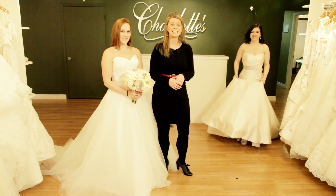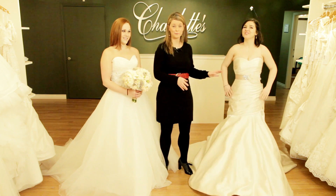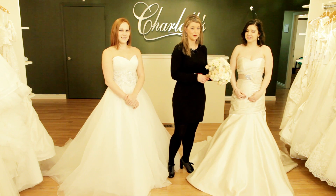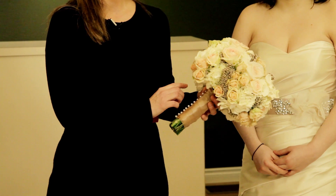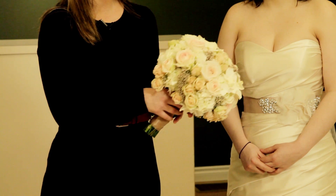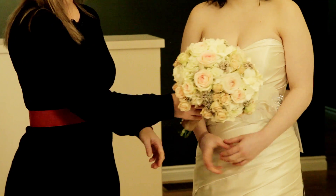If your gown has an accent color like this gown, you might consider incorporating that color into your bridal bouquet. We've done that in this bouquet by simply wrapping the handle of the bouquet in champagne-colored satin to accent the sash on her wedding gown.